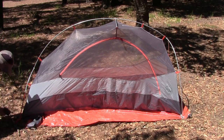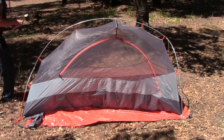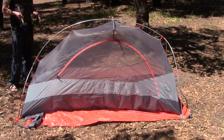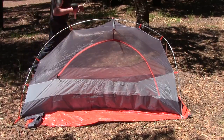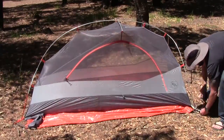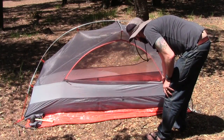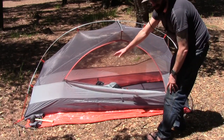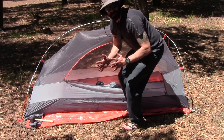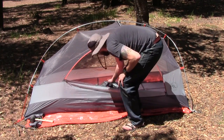Of course, I am car camping, so I actually have the luxury of having a mallet with me. But if I was in the backcountry, I would just use a rock or another stick. What I really like about this is this huge door — this big door right here is really going to make getting in and out of this thing super easy. So let's get the rain fly out — I'll set the rain fly up and show you how that sets up.